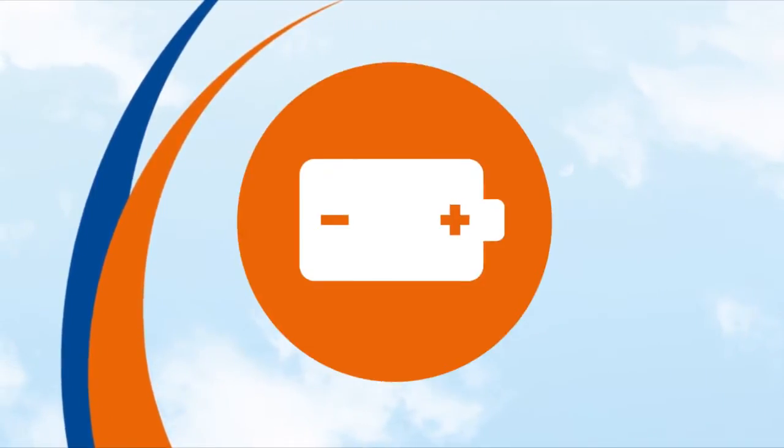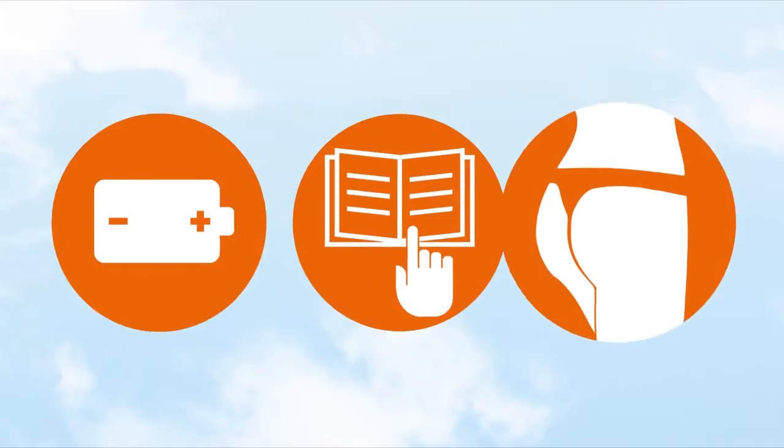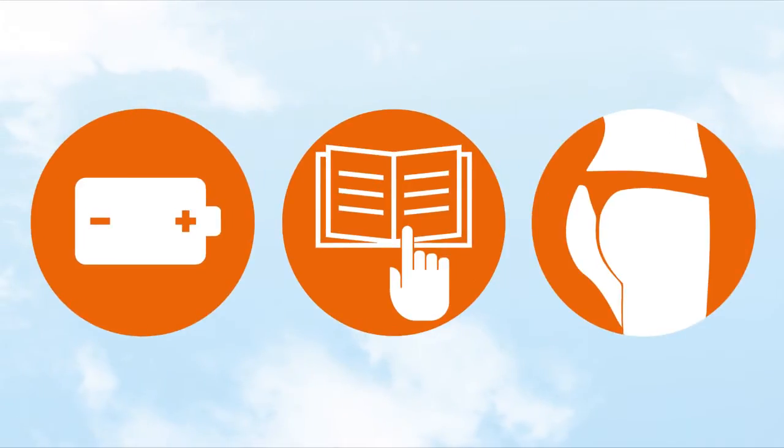Before you start, please ensure that your controller has been charged and that you have read the instruction manual carefully. Please put on underwear that does not cover your buttocks so that all of the electrodes will be in direct contact with your skin.